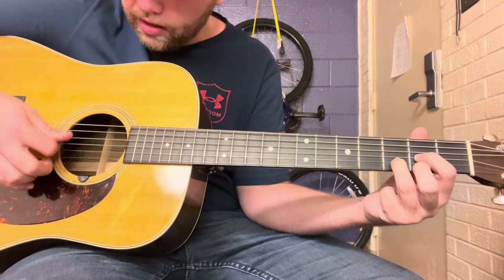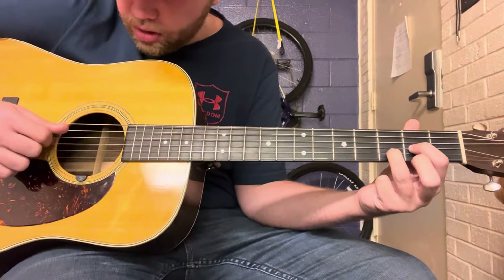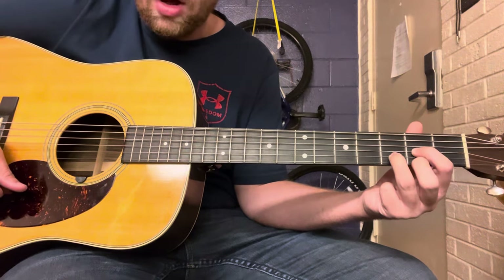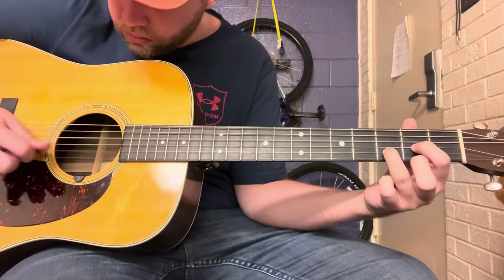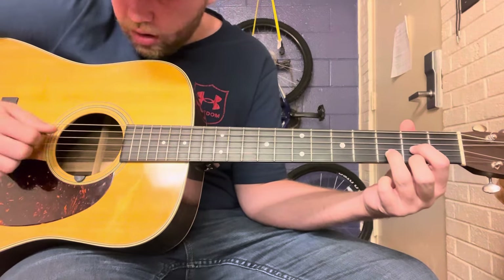And then you're going to play the D chord. Think about playing the last four strings of this D chord but skipping the B string — so D, G, high E — and then hammering on to the second fret of the high E.